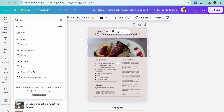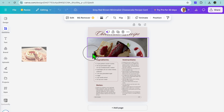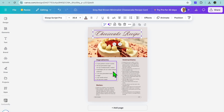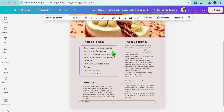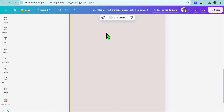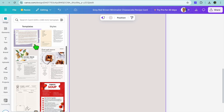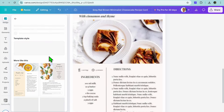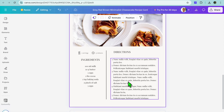Or you can go over to 'Elements' and type in, for example, 'cake'. After doing that you can select 'Photos' and drag and replace the current photo. You can tap on the text and change it. You can also change the ingredients, and using the zoom slider in the bottom right corner — pull it to the right to get a better view — you can add in your ingredients and instructions. Then tap on 'Add page' to add a second page. Go to the top left corner, select 'Design', and then select 'Similar designs' to find a matching layout for your next recipe page.